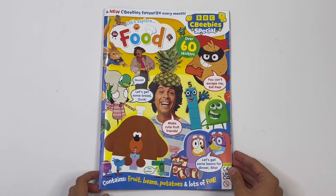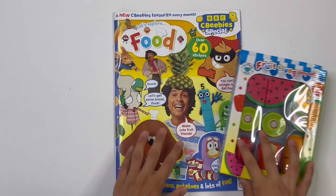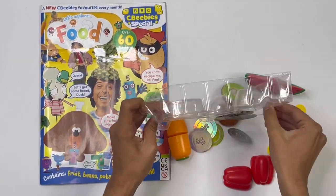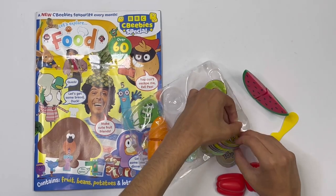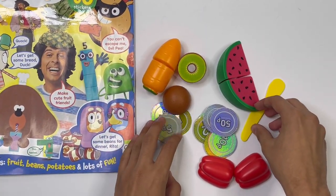And that is the end of the magazine. Now I'll show you the fruit and veg playset. Here are all the things you get.